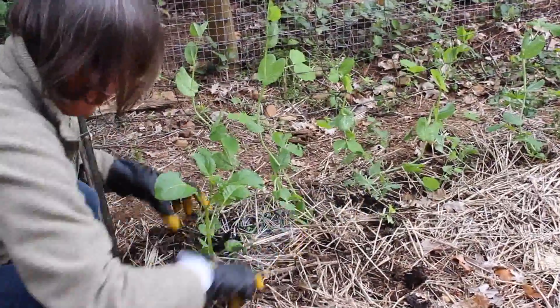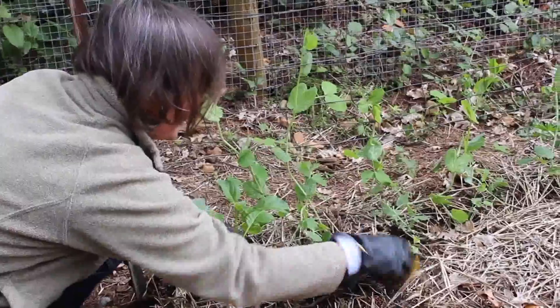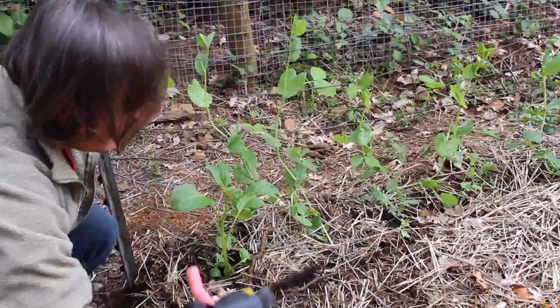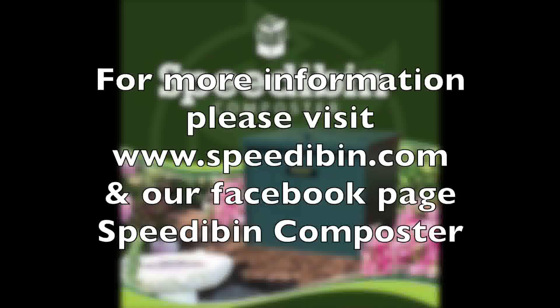All those living microbes — it's living soil — will bring it down into the soil, and then it'll feed the roots and the plants will love it.